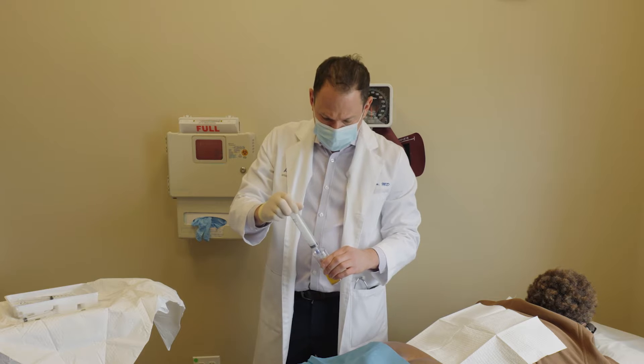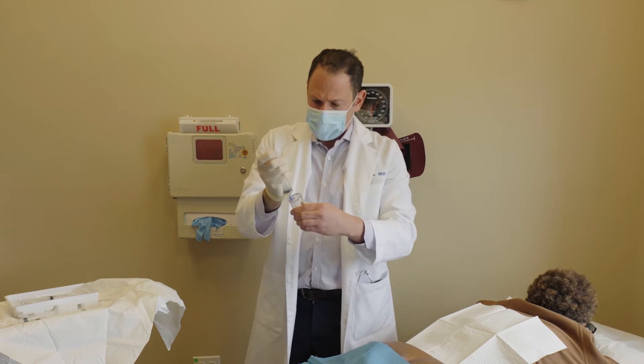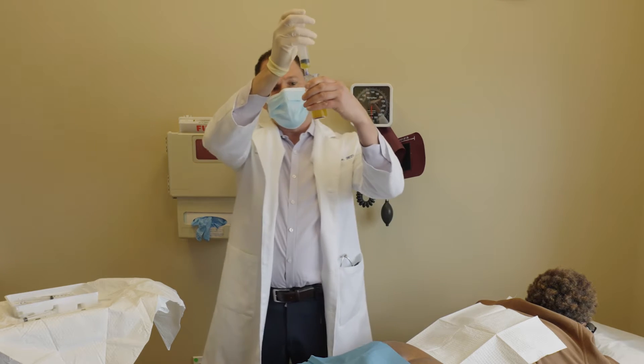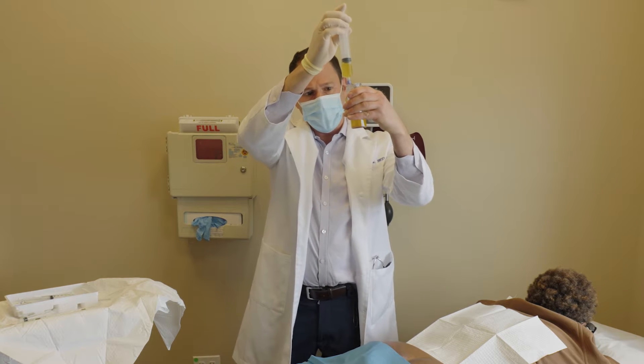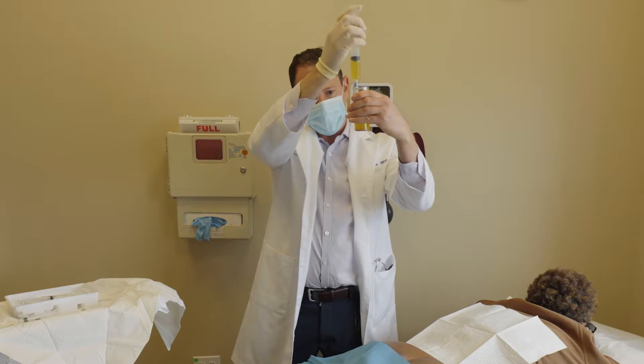This patient also has greater trochanter bursitis and a labral tear. If we have enough PRP we'll do as much as we can, but we're going to start off with the sacroiliac joints bilateral.